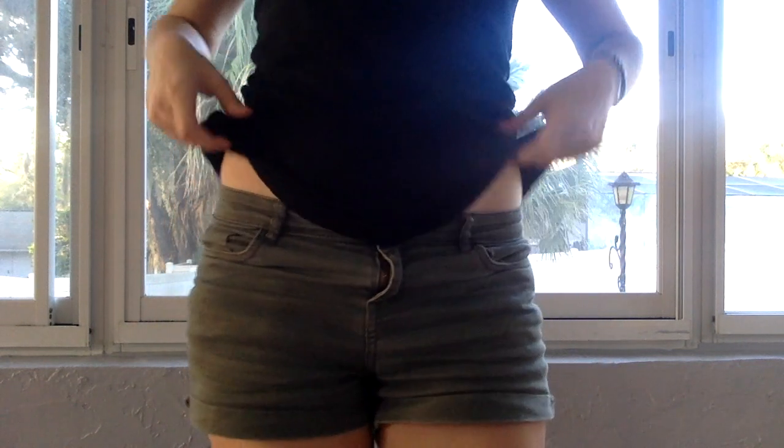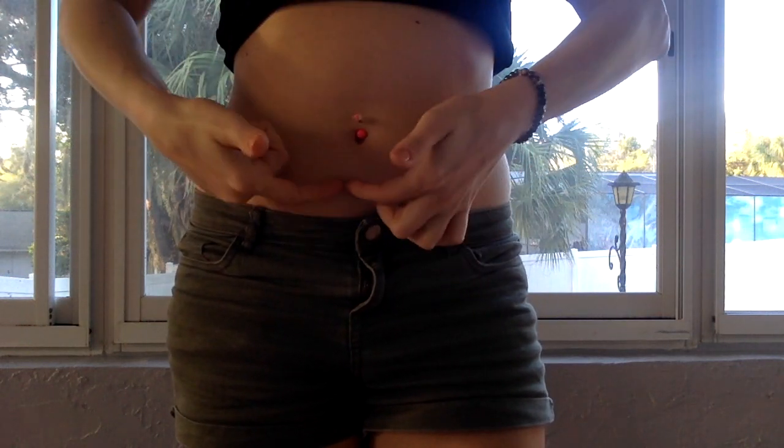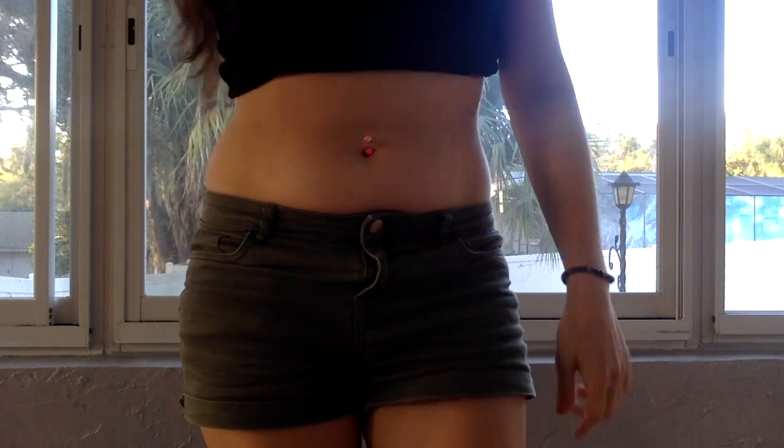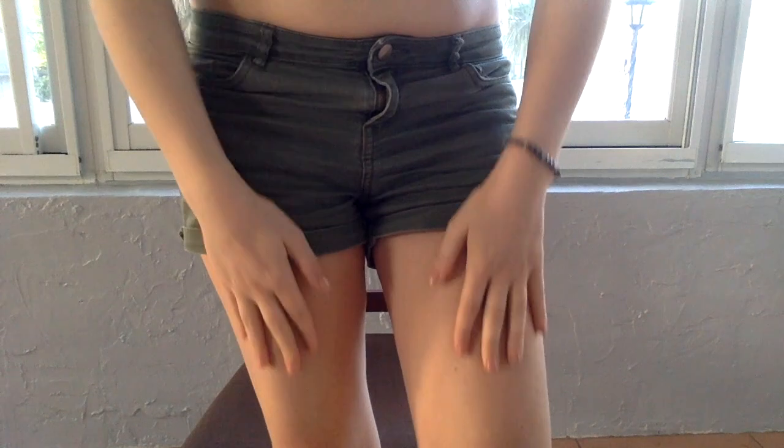The injection sites are in a U-shape under the belly button area, but two inches away from the belly button. So it's going to be in a U-shape like this, but two inches away from the belly button. And this upper thigh area here.